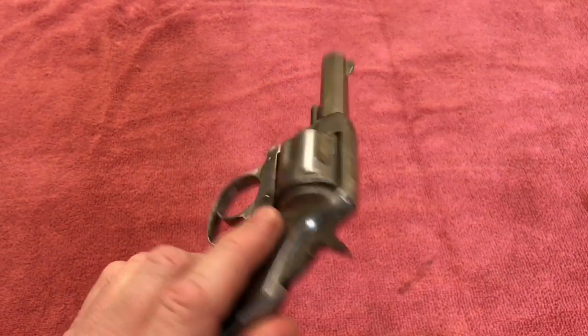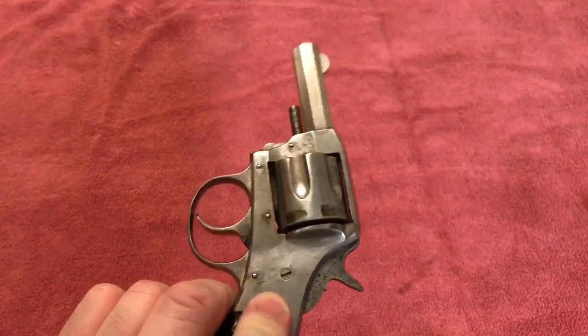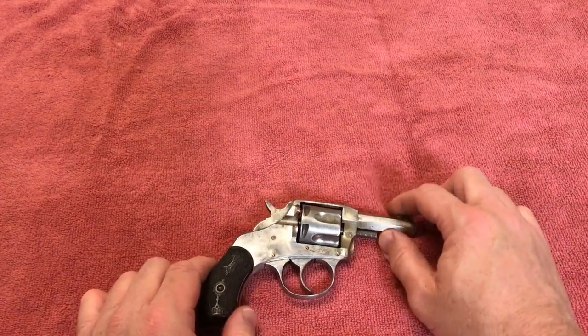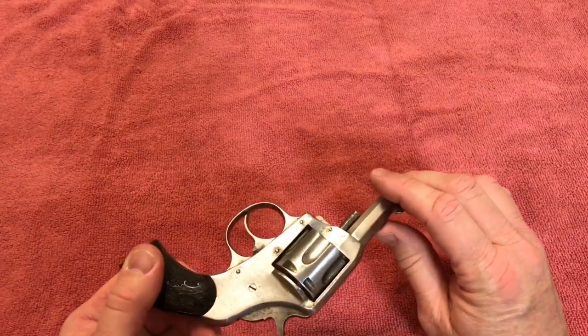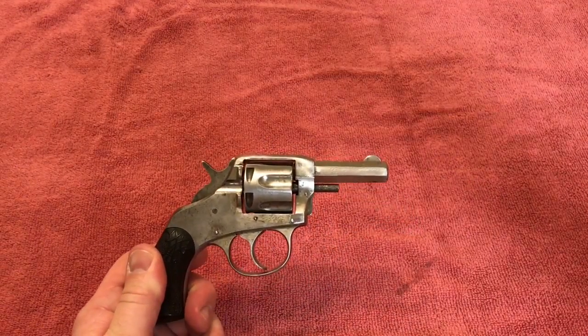I hope you enjoyed this video. Don't forget to subscribe and tell a few friends about us. We are going to post some pictures of what this gun looked like before and after cleaning up. And once again, if there's anybody out there that can give me any advice on how to get this trigger working correctly, I would be very appreciative. Thank you, friends — have a great day and we'll see you next time.